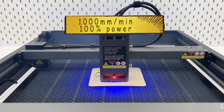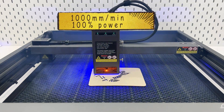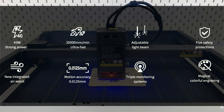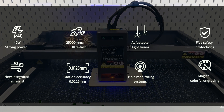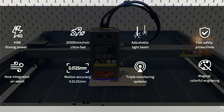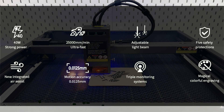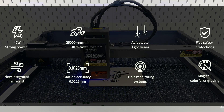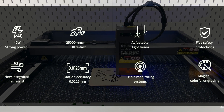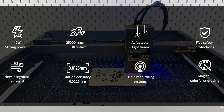It cuts pretty fast — 1,000 millimeters per minute at 100% power. The machine features a very powerful 40-watt diode laser module with moving speed up to 25,000 millimeters per minute. Light beam is adjustable, with comprehensive security protection, new integrated air assist and cable storage, and high-precision movement reaching 0.0125 millimeters. You can even engrave colorful patterns directly on mirror stainless steel, ceramics, and opaque glass.